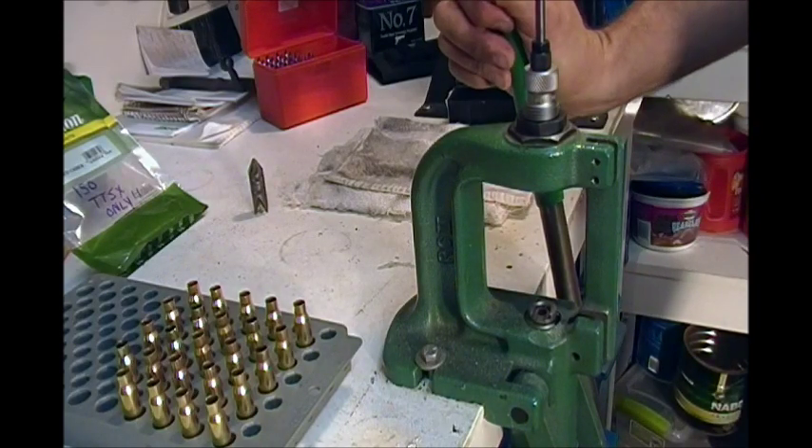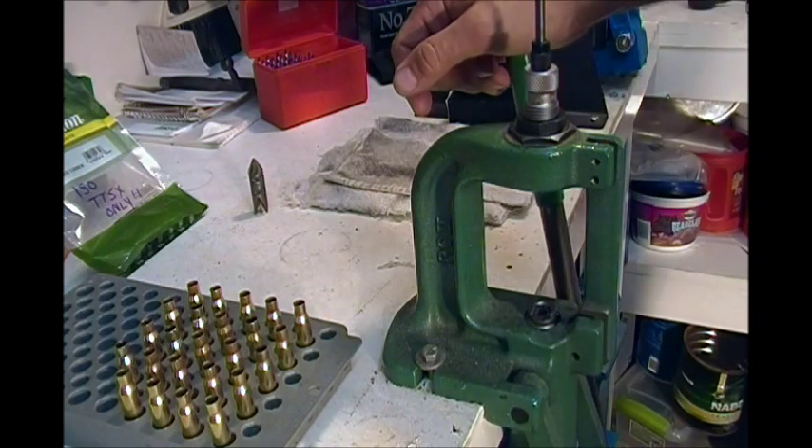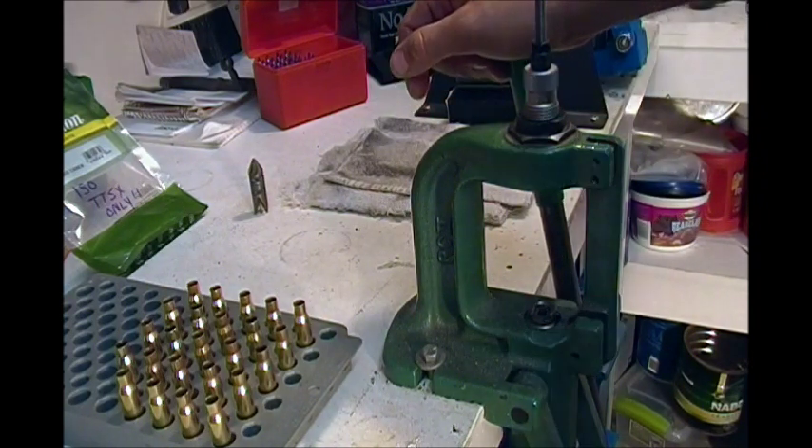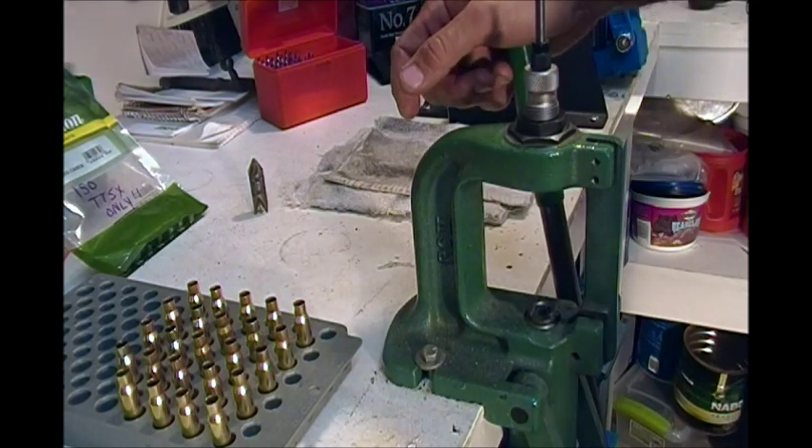Hey guys, Glockster42 here. It's getting pretty soon to hunting season — September 15th, opening day starts. So I'm going to put that rifle together, the Duracoder 308 that you've seen.